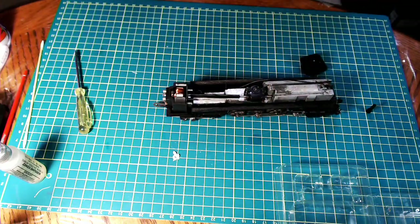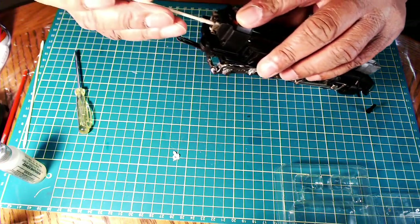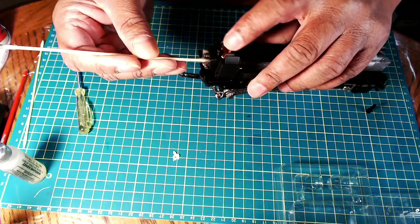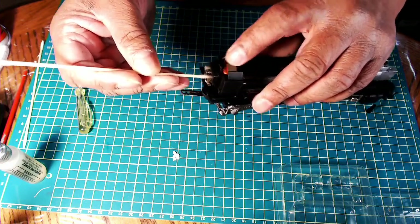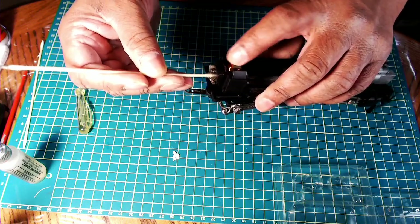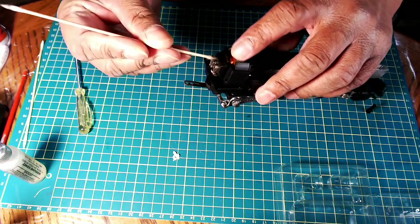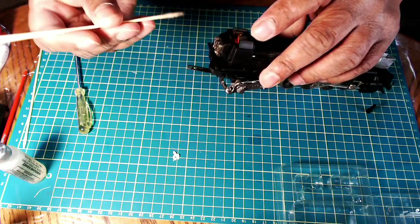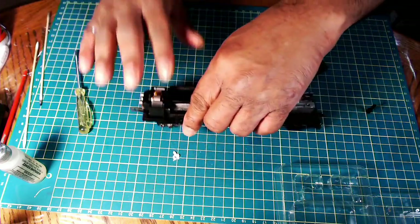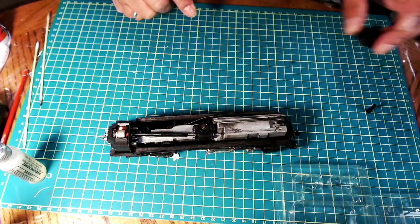I'm going to put a little bit more contact cleaner now and clean the commutator again, just to make sure there's no oil residue that might have gotten onto the commutator as part of lubricating the bearing by the brush end. Yeah, it looks nice and clean. Alright, I think we're good with the motor now.